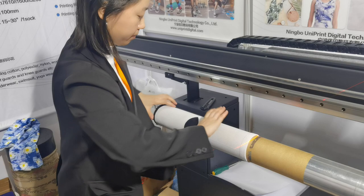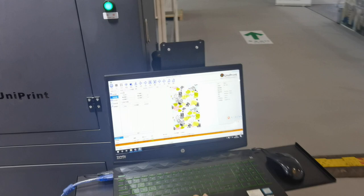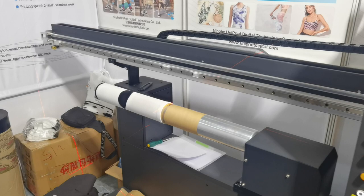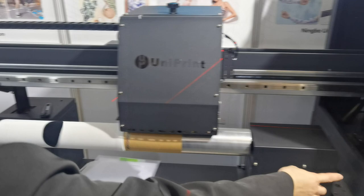So we come to the computer here and we just let it print. Pretty good, huh? On the machine, this button will trigger the printing tasks.